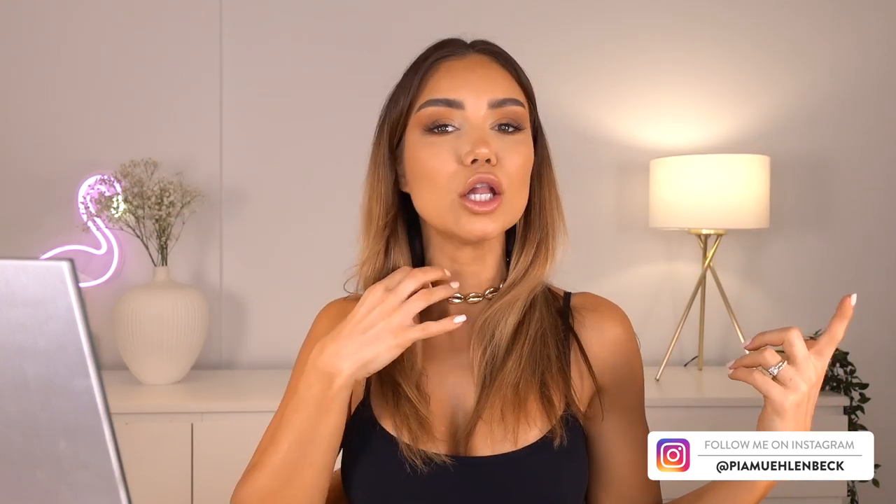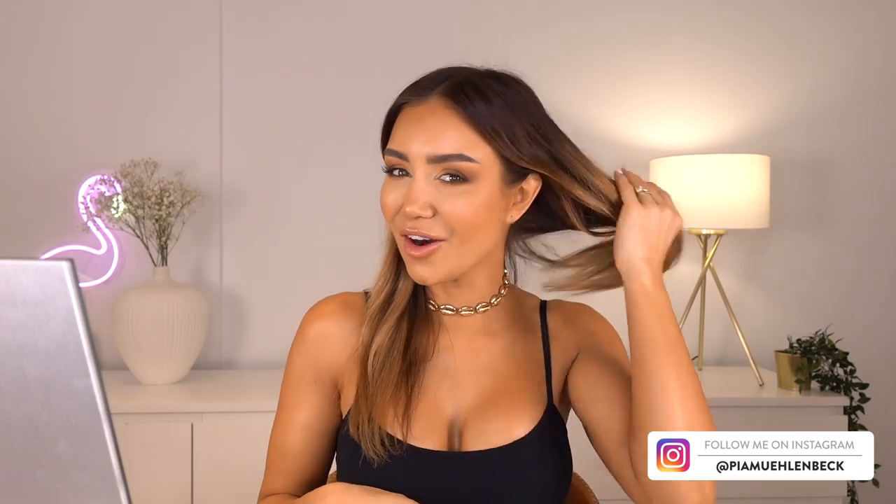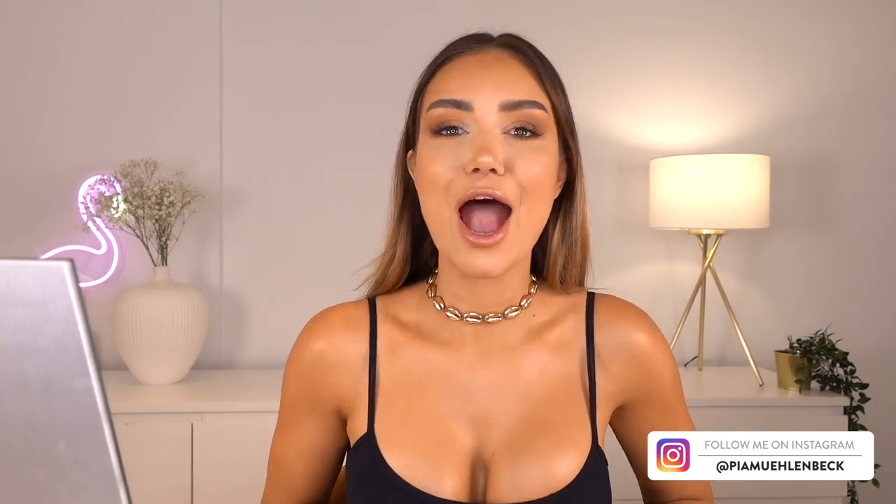The idea with mermaids is that they have these really long bits of hair that kind of cover their little shell bikinis. Obviously whilst my hair is growing very fast, it's not quite long enough to do that yet, so I'm going to be popping in some clip-in hair extensions. I actually just got myself a brand new set of Luxies so I'm going to go ahead and clip those in.